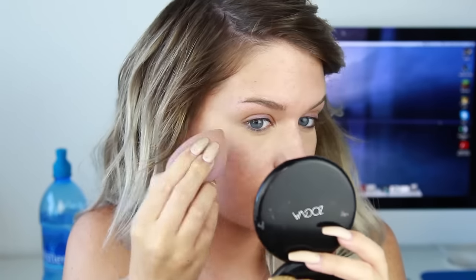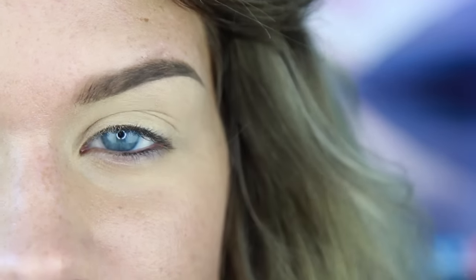The last thing I'm going to do is take a beauty blender with a little bit of water and just go over that to make sure the edges are really diffused, because I don't want an obvious concealer line. I already have a MAC paint pot down and a neutral toned eyeshadow all over the lid - that's going to help stop my eyeshadows from creasing as well as make the colors brighter.